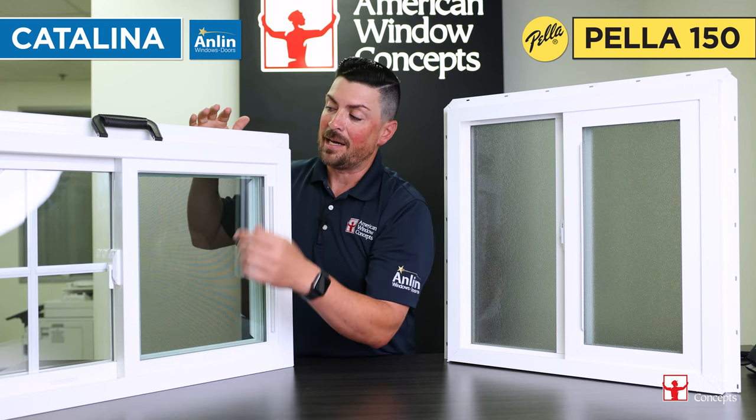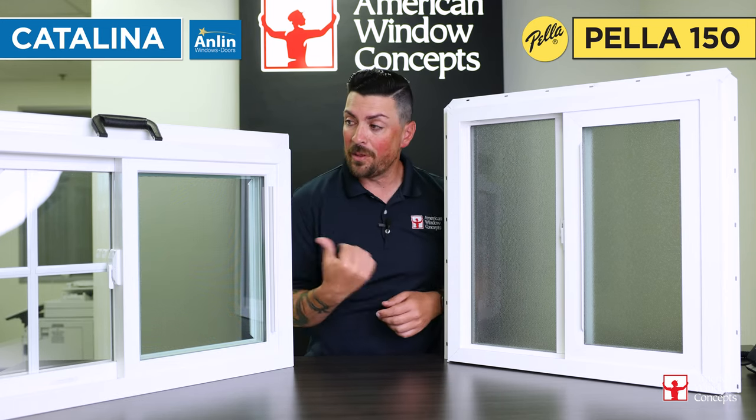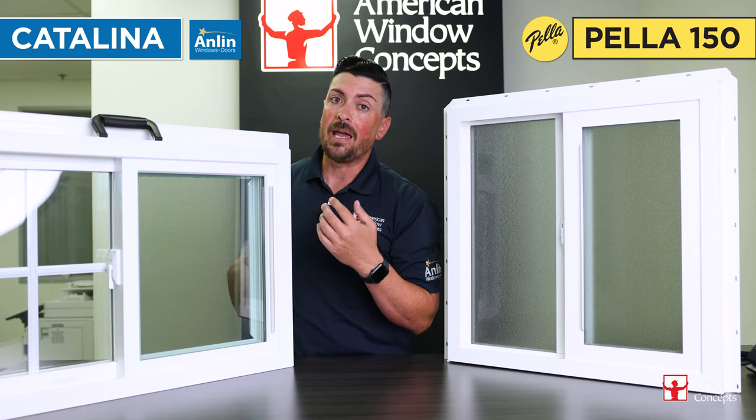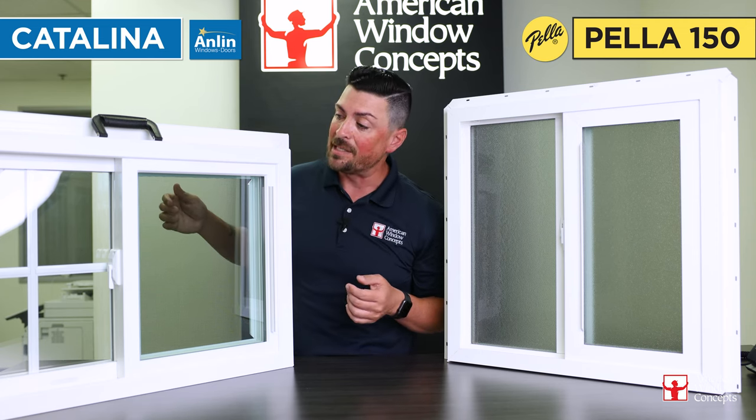This particular window has even sight lines — it's the Catalina line. You can achieve the same thing with an expanded view with Anlin by getting a panoramic. We did a video on that — Catalina versus panoramic — which gets more into detail about that.